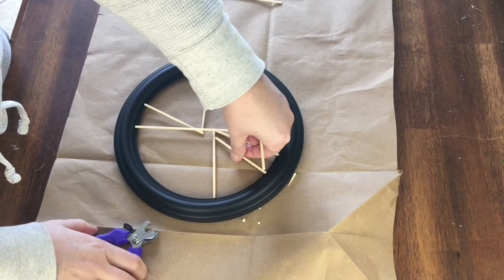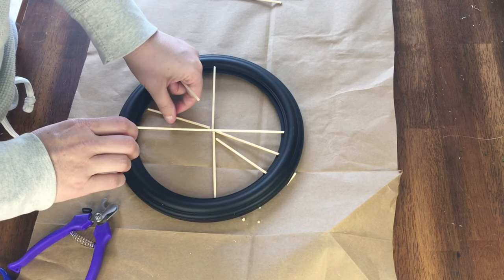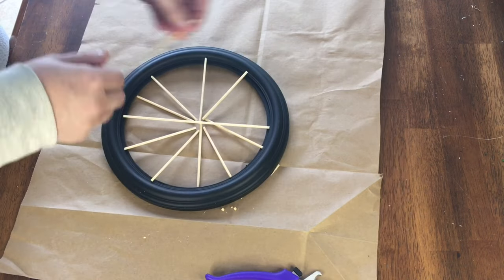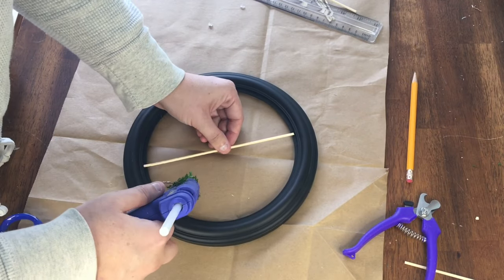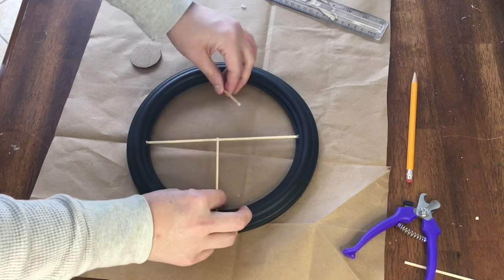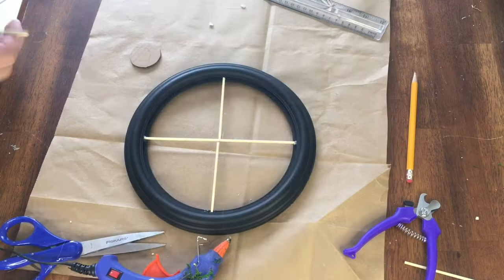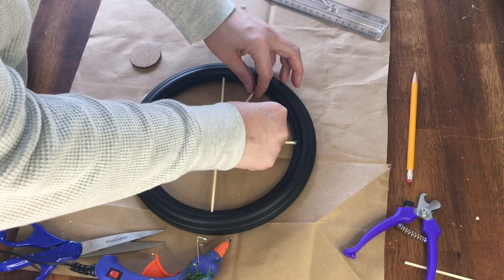Then I cut the remaining five skewers in half and set them out evenly around the wheel, making sure the pieces across from each other looked like a continuation of one line. I worked in sections gluing the spokes down. The glue will be visible so I tried to use as little as possible so it will blend in once painted. I also tried to grab all the hot glue stringies as I went because they are pretty visible between the spokes.